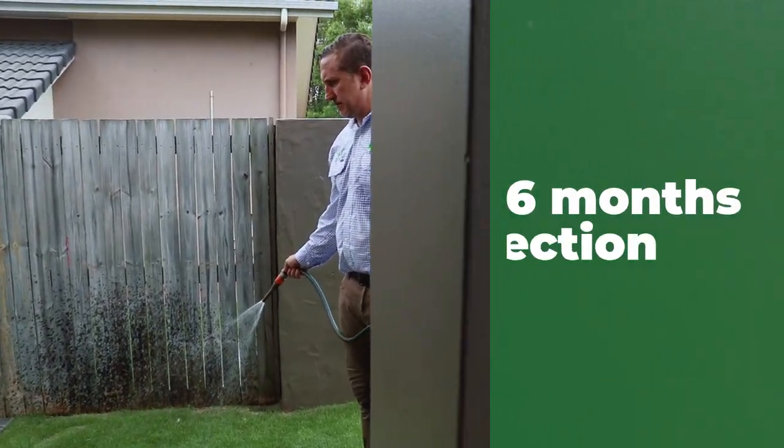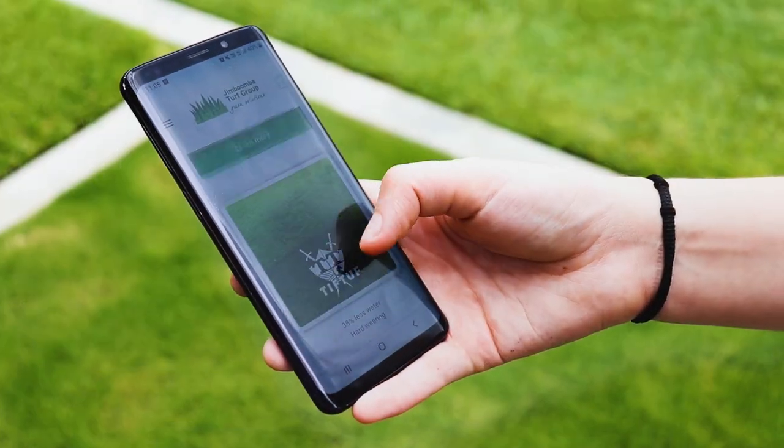When finished, simply water in with as little as 3 millimeters of irrigation. Any lawn grubs currently in the lawn will now be killed, and the lawn will remain protected for six months — all the way through lawn grub season. So don't wait till lawn grubs attack; protect your lawn year round with Aciliprin GR.